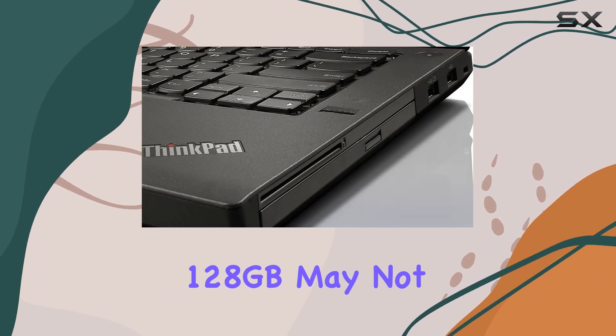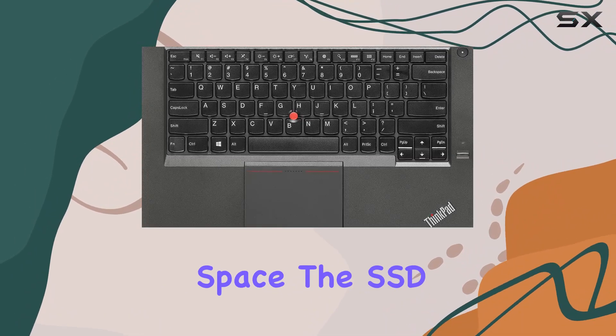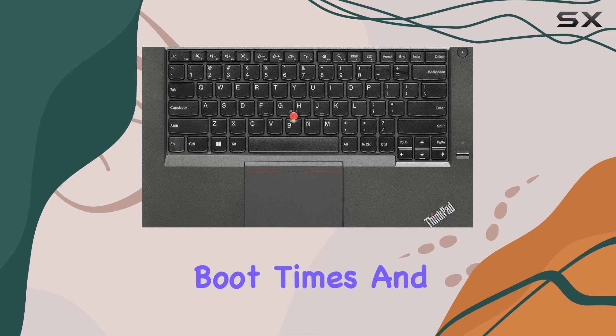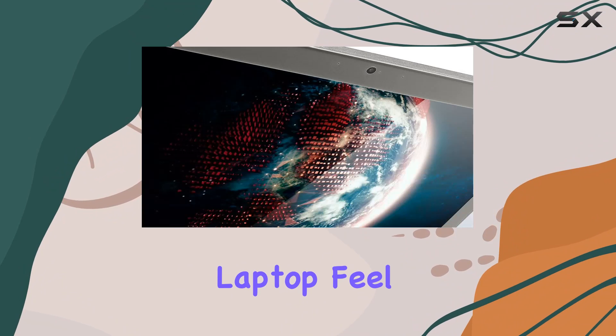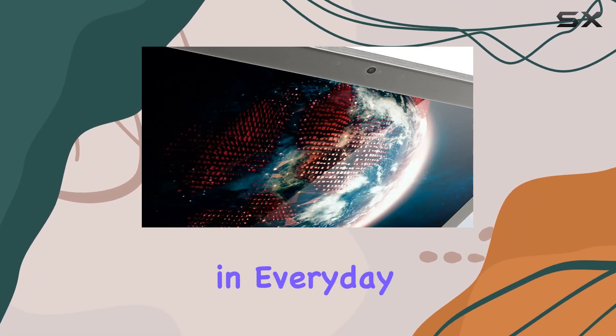While 128GB may not seem like a lot of storage space, the SSD offers faster boot times and quicker access to files compared to traditional hard drives. This makes the laptop feel snappier and more responsive in everyday use.